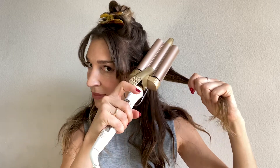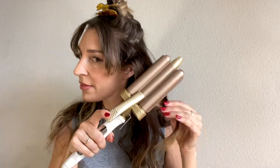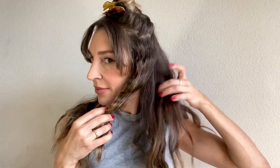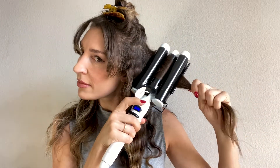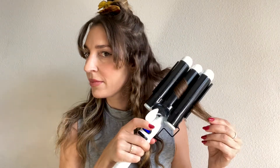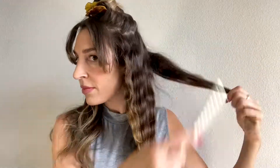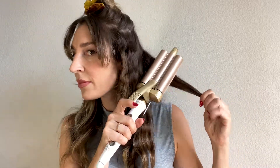I'm going to go again with my Beauty Works Waver 21 millimeter, and then alternate with the bigger waver — the 31 millimeter from Bondi Boost — back and forth until this whole layer of hair is completely done. And then we'll go and do the top.